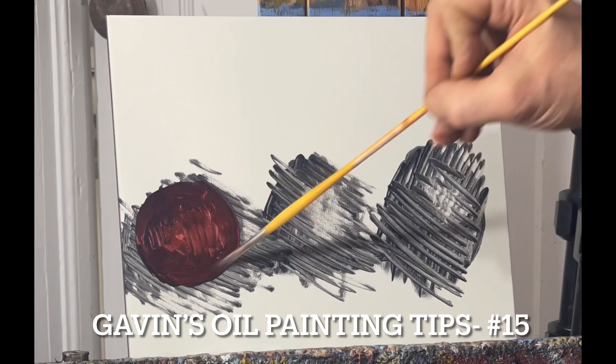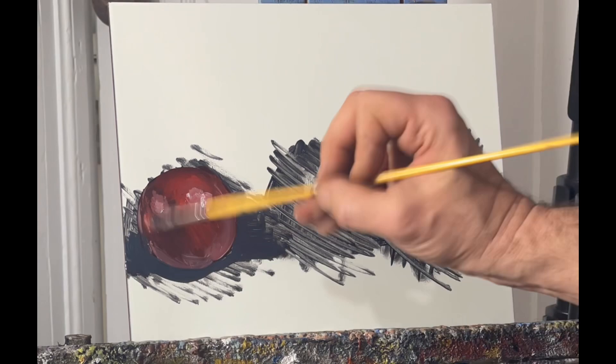Welcome back to another Gavin's Painting Tips. This is number 15. In this video I'll demonstrate how to create an a la prima still life painting in one sitting.